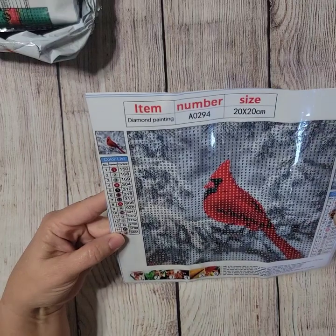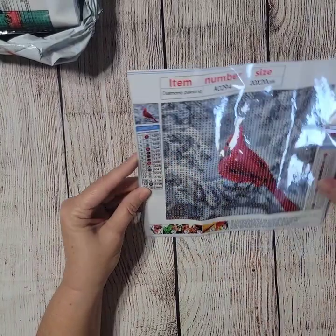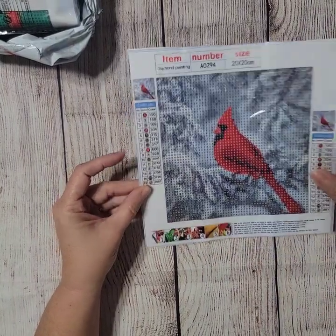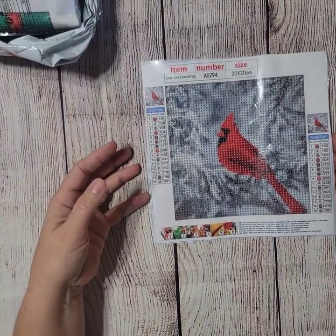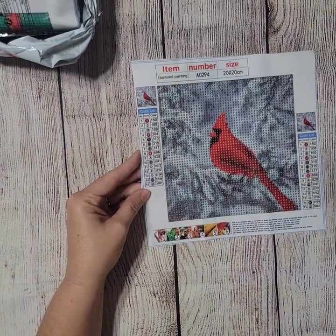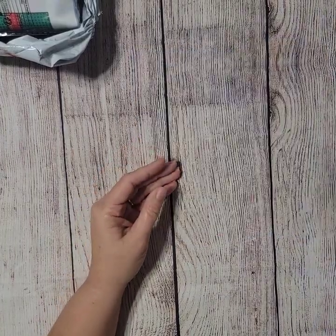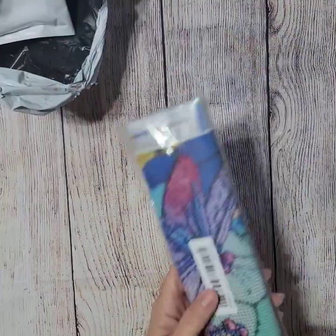I could probably even do this without a light pad, though I'll still use one since I use it for all my diamond paintings. These sevens are kind of darker, but it would be fine without one if you don't have a light pad. I think the detail in the face area doesn't really look like eyes, but I'm not too concerned — I think it'll be just fine.